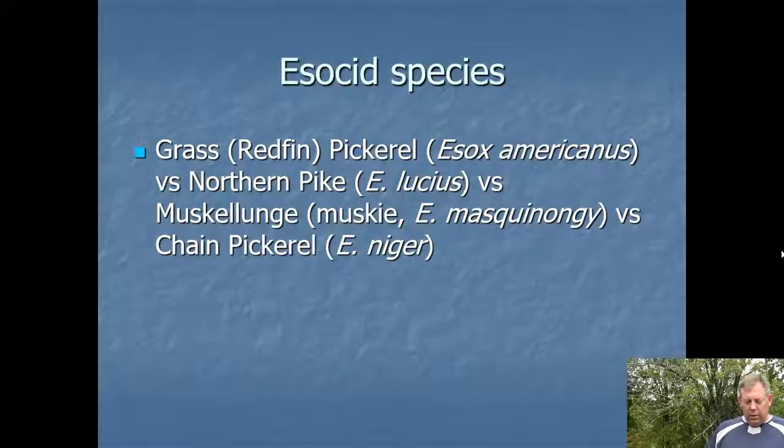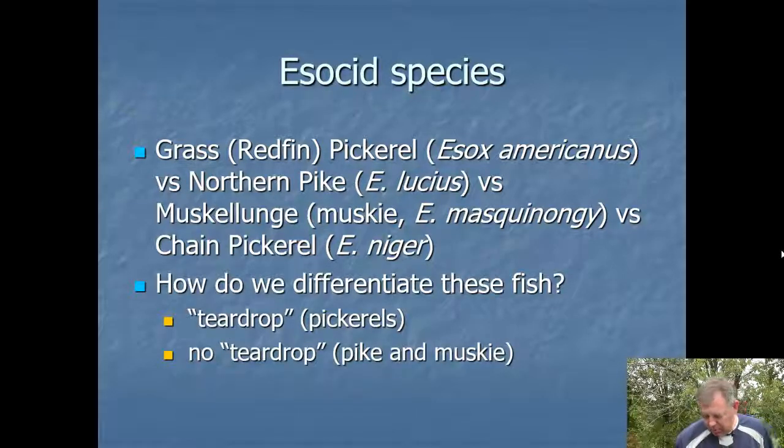The species we have here in Kentucky are the grass pickerel — also called the redfin by some people — the chain pickerel, the northern pike, and the muskie. They can all be popular sport fish. The northern pike and the muskie get a lot larger. The muskie is probably the most important because they get huge, and you've got lakes like Cave Run Lake, which is a world-class muskie fishery. These others can be popular as well.